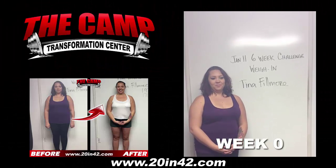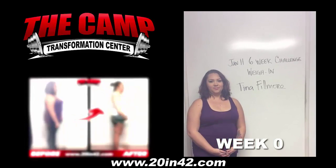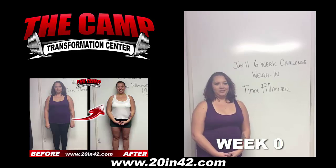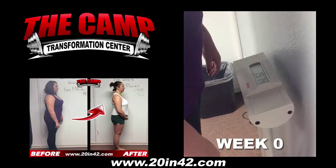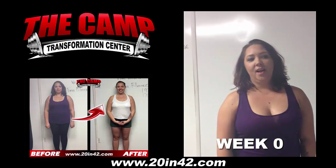We're here with Tina Fillmore today for the January 11 6 Week Challenge Weigh In. Tina, you ready to check your starting weight? Walk over the scale and see where you're at. Alright, 197.4 is your starting weight. Ready to lose 20 pounds in 6 weeks?